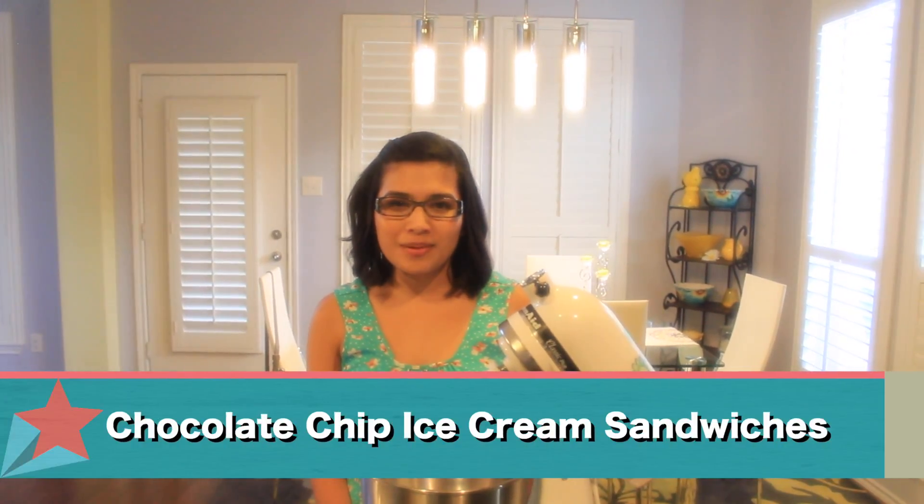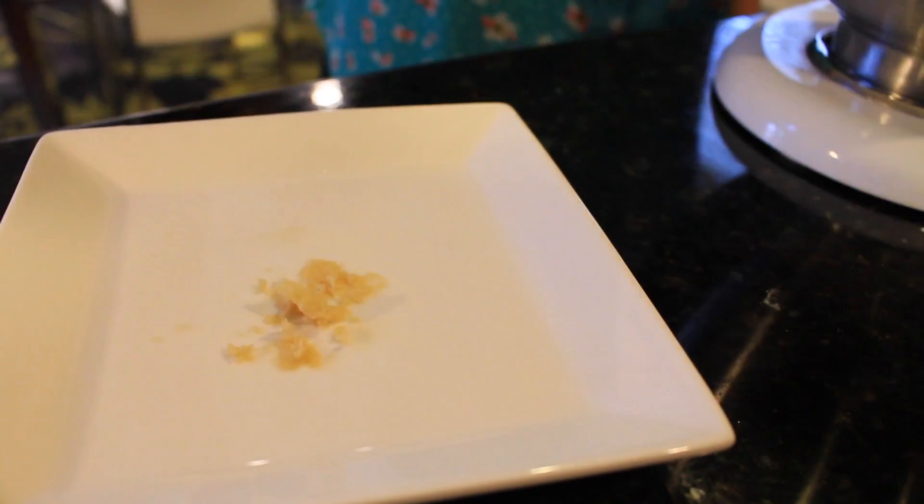Today we'll be making chocolate chip ice cream sandwiches. I'm going to show you how to make the chocolate chip cookies from scratch, starting with the dough.